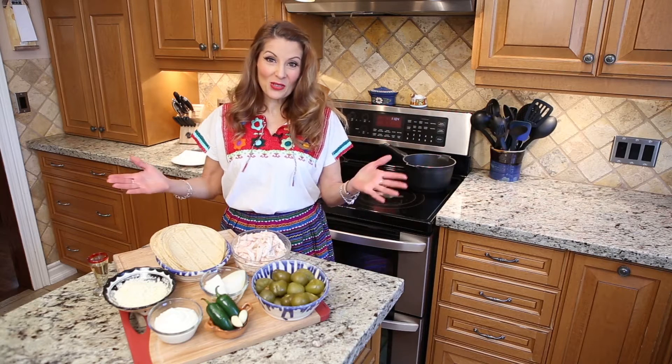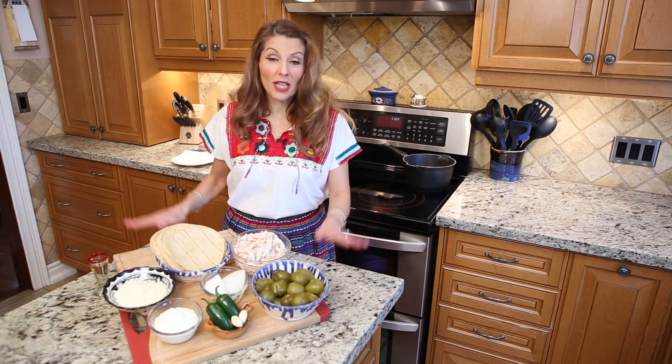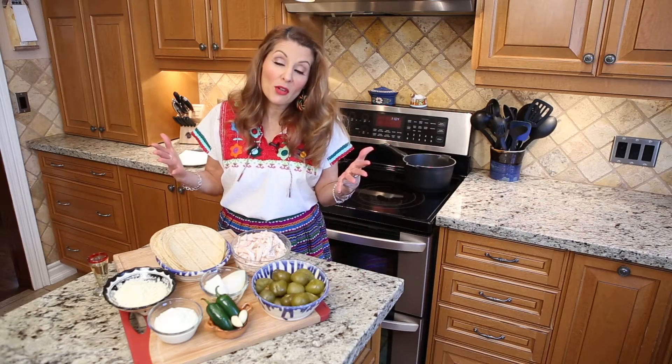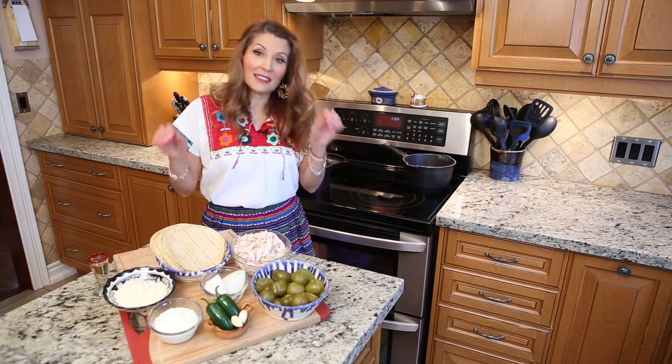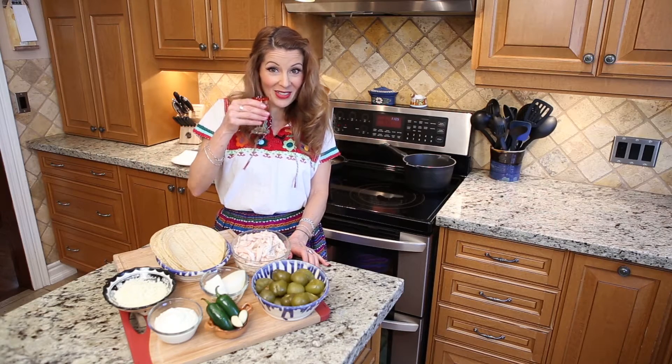Hola amigos, it's Susie again. Thank you for watching. The key to good cooking is to enjoy it. So the more you cook, the more you can relax, the more you can enjoy. And why not have a little something to drink with it?